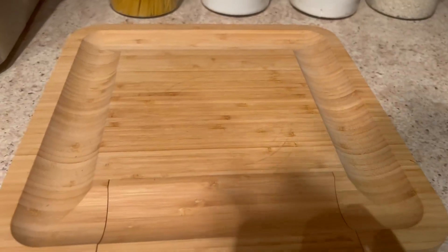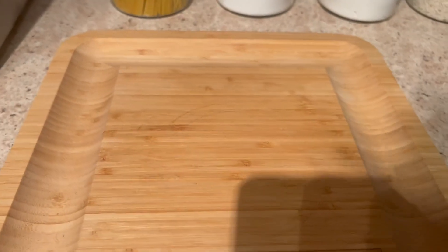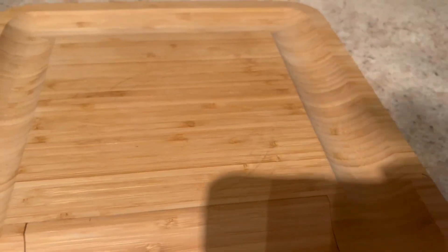I have to show off this charcuterie board I'm making for some of my friends that are coming over. When I tell you guys, this is so amazing.